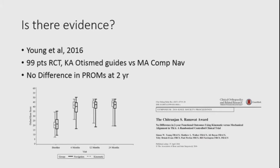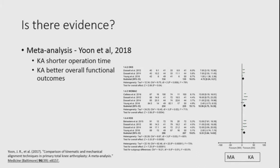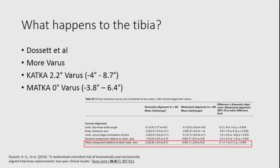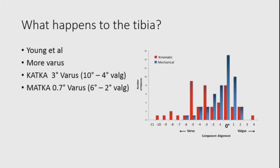Young's paper from Auckland showed no difference in PROMs at two years but importantly showed no inferiority with kinematic alignment. Yoon's meta-analysis earlier this year found kinematic alignment had shorter operating time and overall better functional outcomes. In Dossett's paper the tibial axis was about two degrees of varus, and in Young's paper about three degrees, with a fair spread in both groups — broader in the kinematic group, as expected.